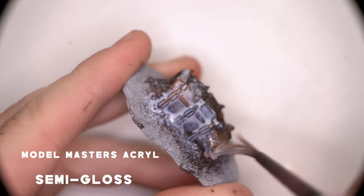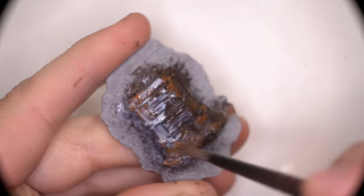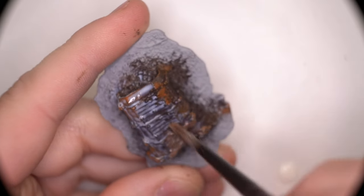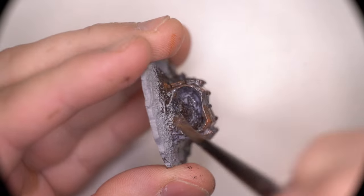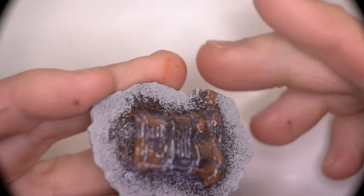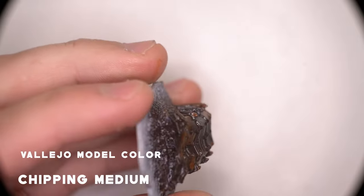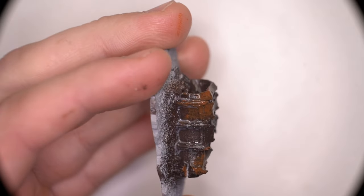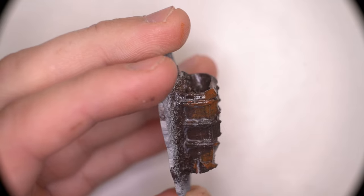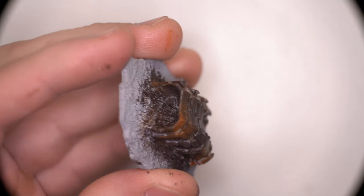I then liberally added some gloss varnish. I decided not to use the airbrush in this instance because I wanted to make sure this stuff went on really thick first time, as I wasn't particularly sure how the chipping medium was going to react. Once the varnish was dry, I then laid the chipping medium down with an airbrush, just so I had a bit more control and things came out flat and even.